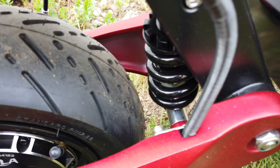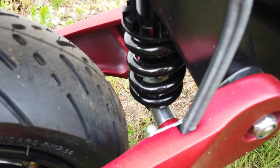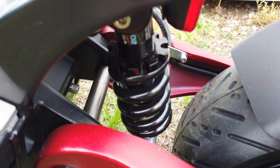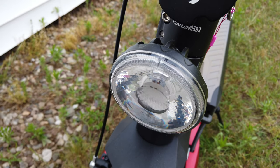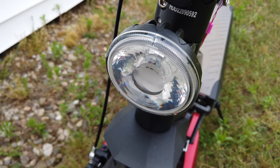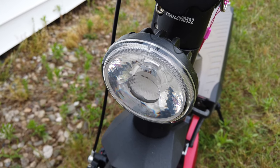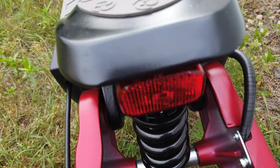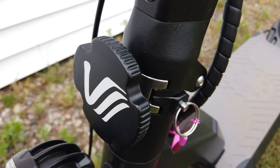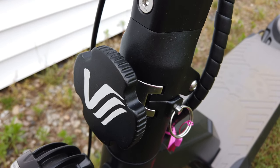This scooter is an absolute beast off-road. It has dual suspension — one large shock in the front and another large shock in the rear — and the suspension is phenomenal. You also get a pretty large headlight rated at 10 watts that does a really good job of lighting up the road, plus a working brake light and tail light in the rear.